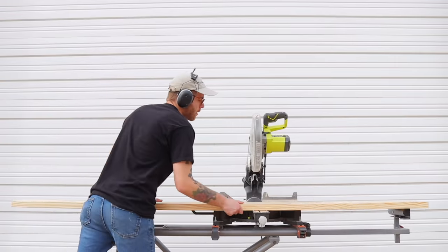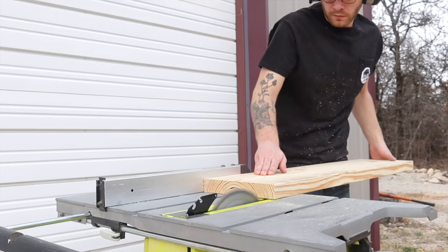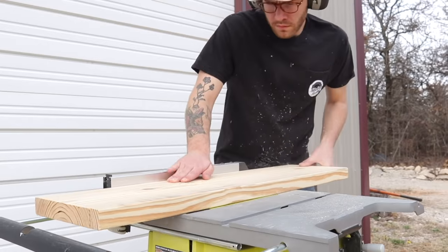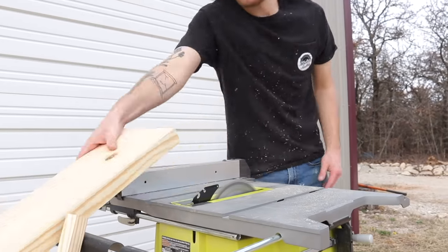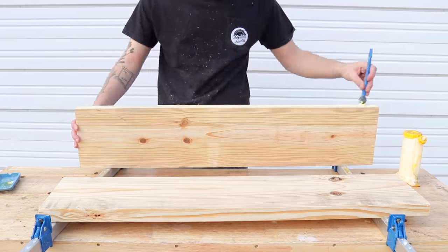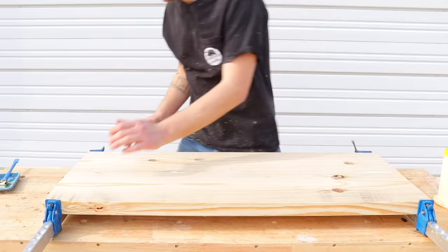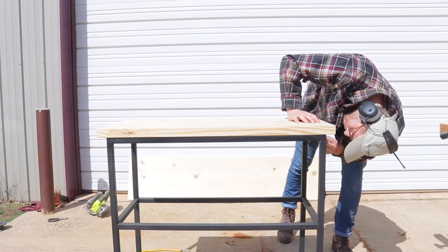With the frame done, it was time to move to the shelves, which are made from wood. The top shelf is built out of a single 2x10 that I cut to length and then ripped to size on my table saw. I glued the two halves together to make the full width of the shelf, and then once it was dry, I sanded everything down, tested the fit, and cut it to length.